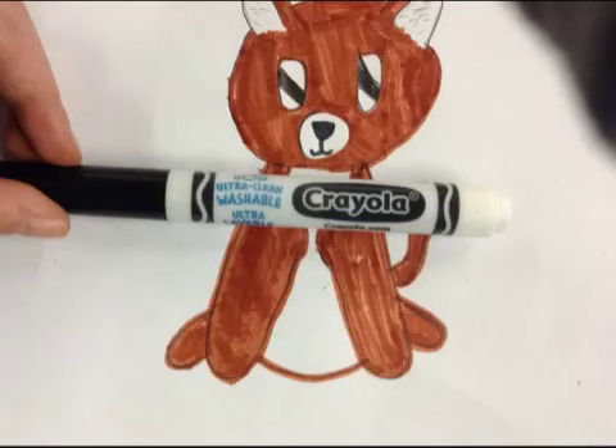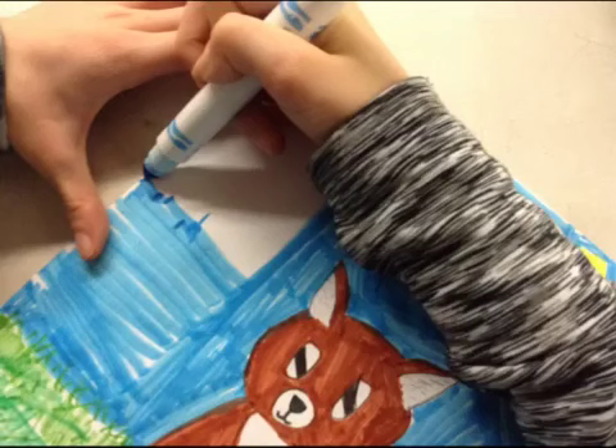Step 18: Color in the nose and mouth with a black marker. Step 19: Now you can draw your Chihuahua a place to play in. You can draw whatever background you want. I'm making my Chihuahua outside.